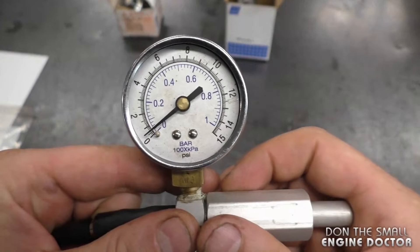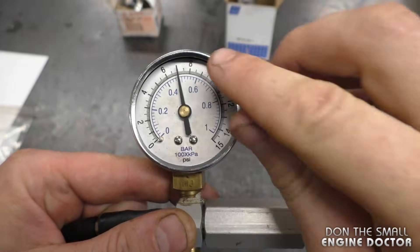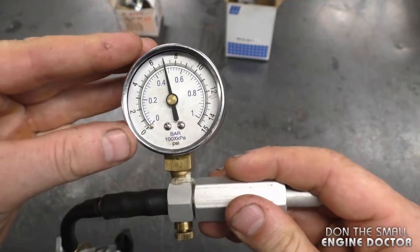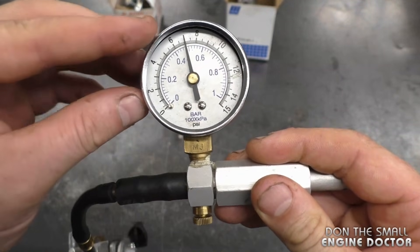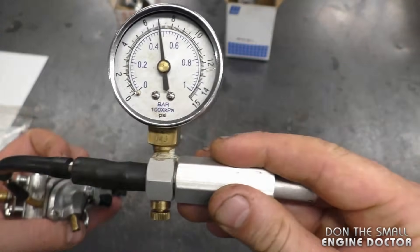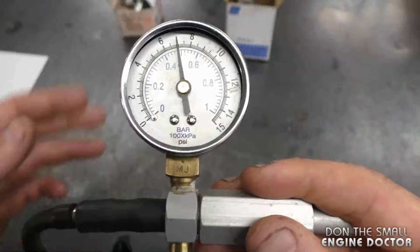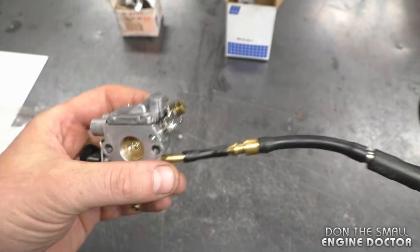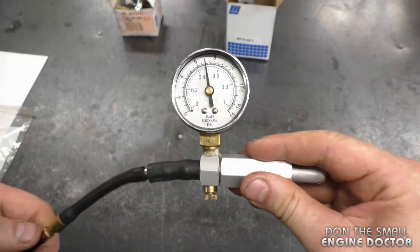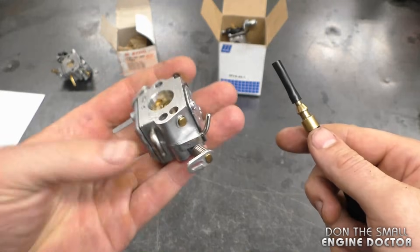I'm going to pump it up to approximately 7 PSI and leave it for a while. What you want in this test is the needle to stay at 7 — you don't want it to go down. As you can see, it's holding quite well, so we know the needle valve is good. This carb passes the test. I'll disconnect it, and once disconnected the pressure will go down.